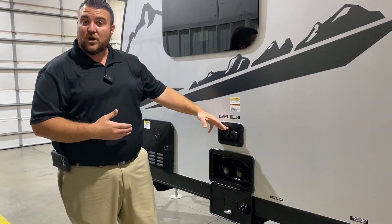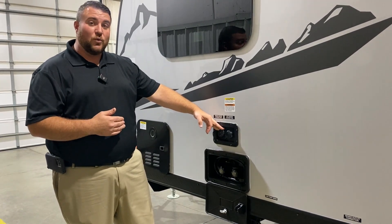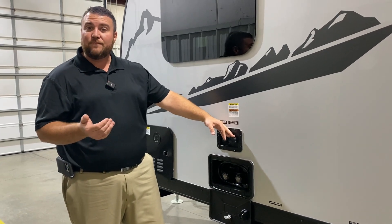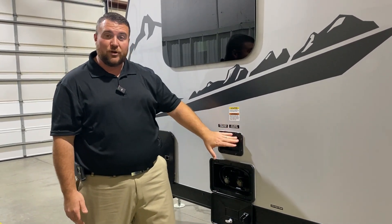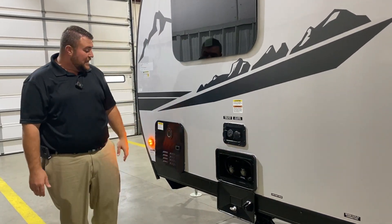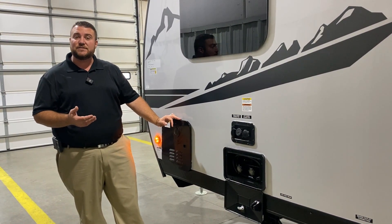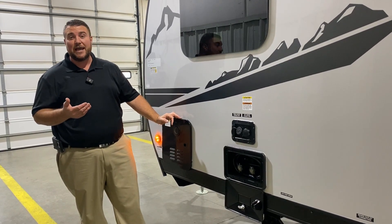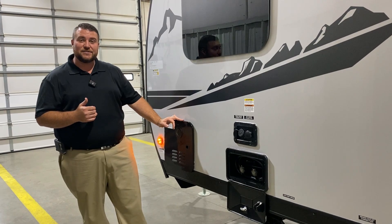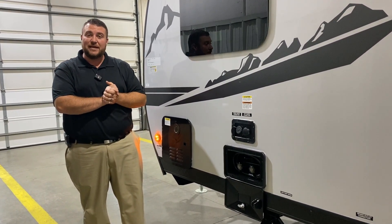Here we have your water fill station. We have your fresh water on the left so if you're dry camping or boondocking you'd fill up the fresh water tank on the camper, turn on your water pump and use that water. Over here on the right we have your city water connection — if you're at a campground you hook your water hose up here and that'll pressurize the lines. Underneath we have your outside shower with hot and cold water. Last but not least we have your on-demand water heater — it is a tankless system, gas only, but you're only using gas when you're running hot water, so about 60 percent more efficient than what we used in the past. And that concludes our outside walkthrough.